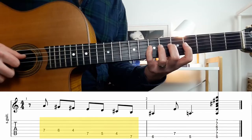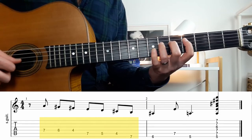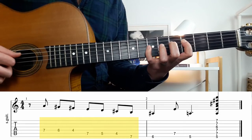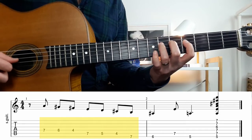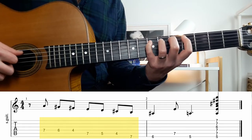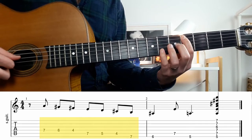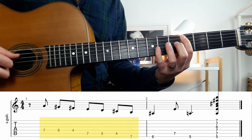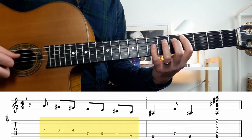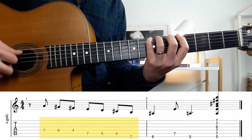The first part of this lick starts on your D string and you will have three notes on the 7th fret, the 6th and the 4th. Then it moves onto the A string with three more notes on the 7th, on the 5th and on the 4th. We will also add this last note on your E string on the 7th fret.